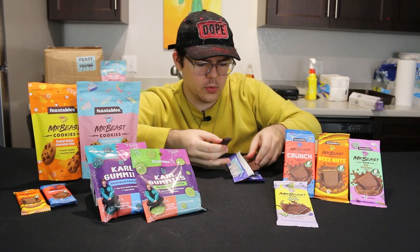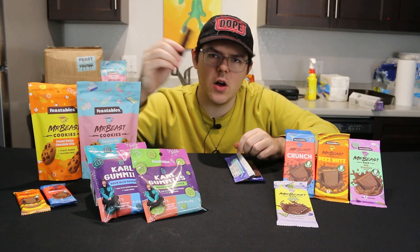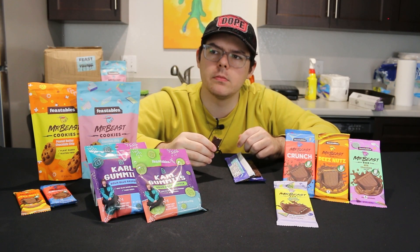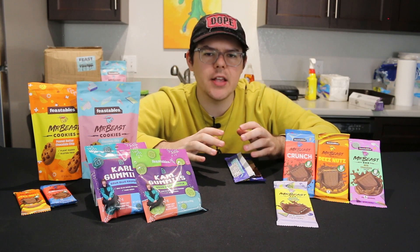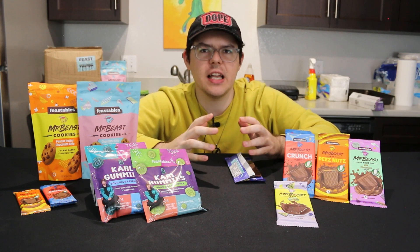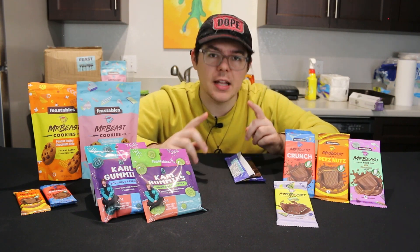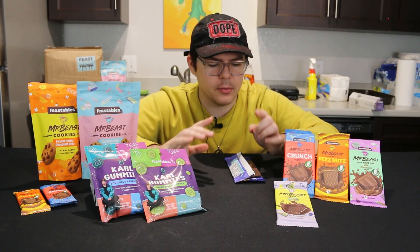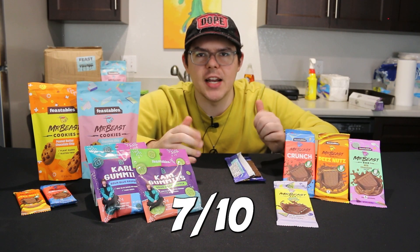Good snap there. This one is all right. It's not as crunchy as I would have liked — not as crunchy as a typical Nestlé Crunch, it's a little softer. I don't hate it though, I do actually like it a pretty good amount. Definitely not as good as the chocolate sea salt bar, so I'll probably give this one a seven out of ten.